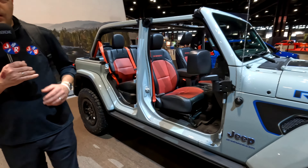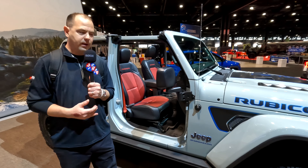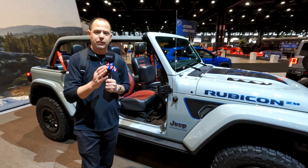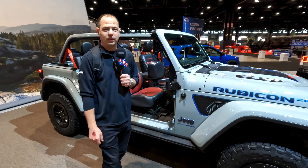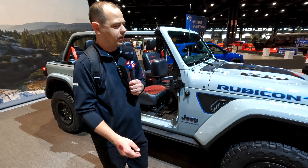You also have the option when you purchase it from the factory to have the AEV conversion done on it as well, which gets you up to 37-inch tires and a laundry list of other options. Nice job, Jeep — congratulations on 20 years of the Rubicon edition Wrangler. Jeep does a very nice job of listening to their crowd, so customers get what they want.